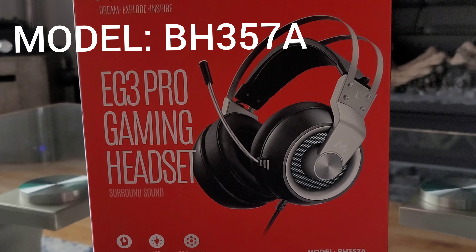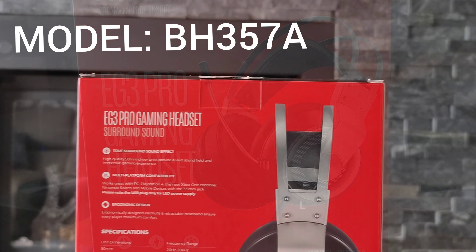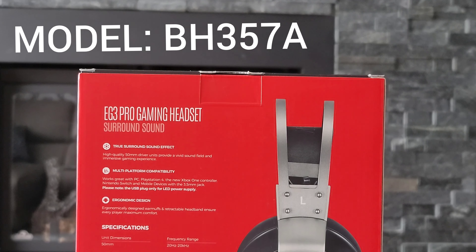What's up everyone, welcome back to the channel. Today we will be doing a review of the Empow EG3 Pro gaming headset with surround sound. If you're in the market looking for an inexpensive gaming headset, look no further — the Empow might be the product you're looking for.